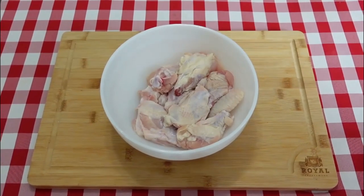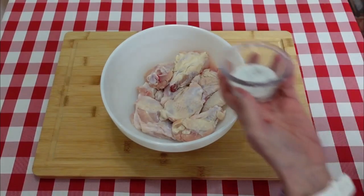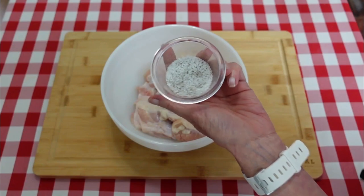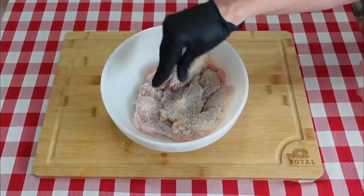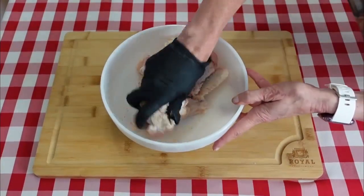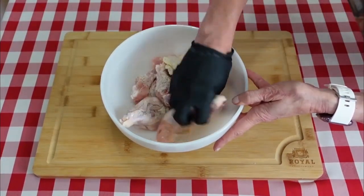Now on to our wings. I patted these dry with paper towels. I'm gonna season the wings up today with just salt and pepper — I'm using kosher salt by the way. Get that seasoning all mixed in well to the wings.